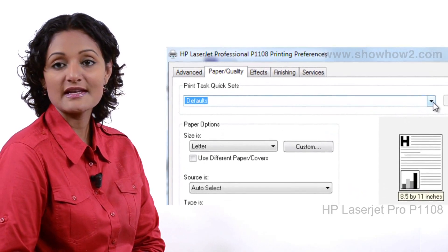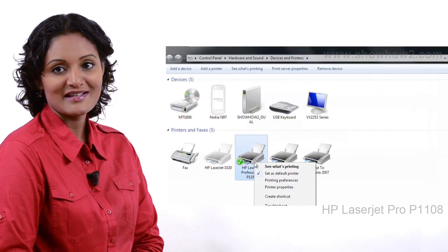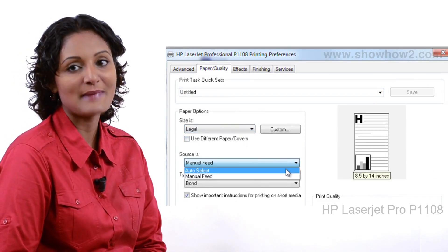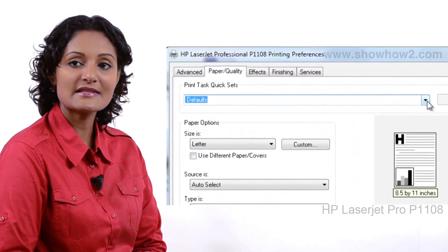It is possible to save various presets for different print job requirements. This makes it easy to recall and set up various tasks without having to select and adjust each parameter manually. In this demo, we show how to set up printing on a legal paper.